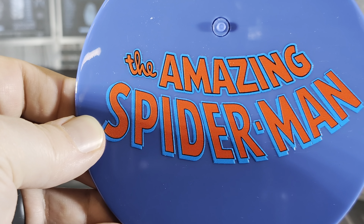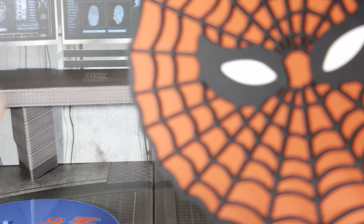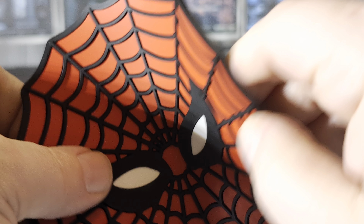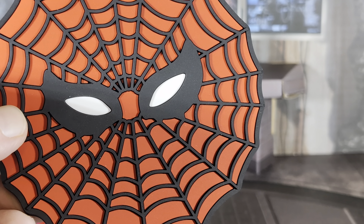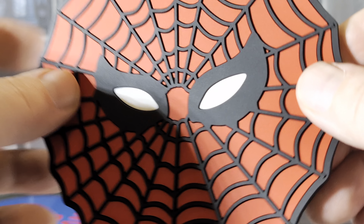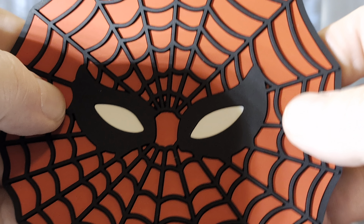One thing I forgot to show was the base — a really cool-looking base that says 'The Amazing Spider-Man' in nice blue. And the spider symbol piece is not actually a base; it's rubber, it folds, and I think it's supposed to be his spider symbol that you saw him use in the comics. You could use it as a mat for him to stand on. It's cool that they included it.